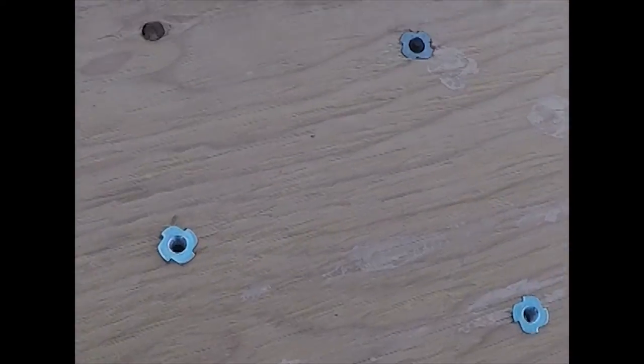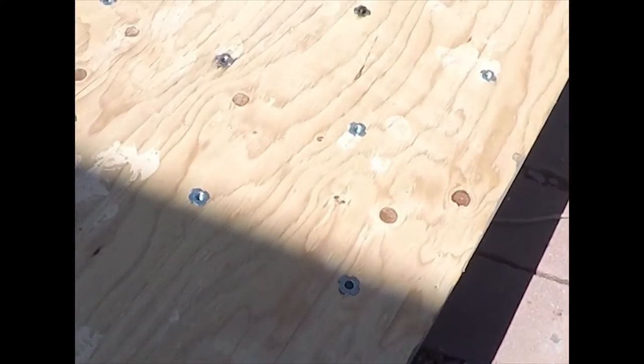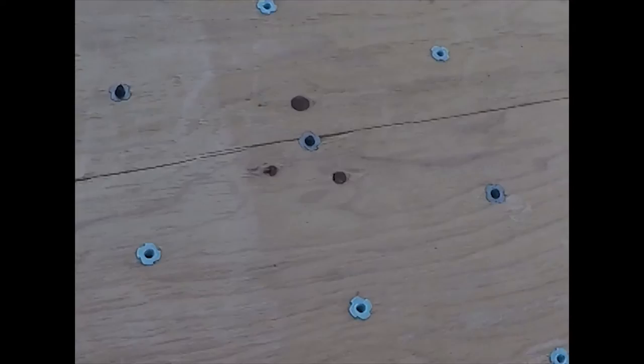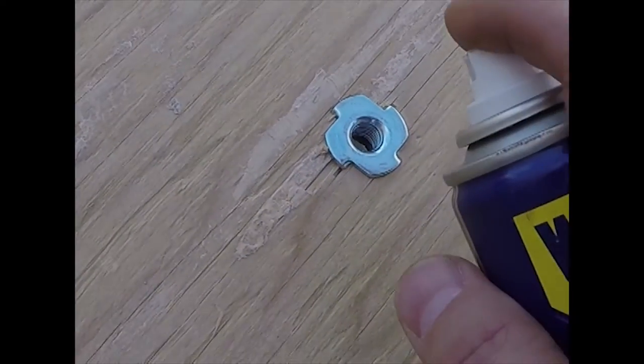I've gone through and put the t-nuts behind all the spots now. One key takeaway: the spot where the rope goes does not get a t-nut, so I can continue to use that hole for the rope — otherwise it might push the t-nut through the back. The bolts come through the front and clamp the t-nuts in place. Now I'm going to spray a little WD-40 through the back to treat the inside and keep it protected. Then I'll flip it around, rearrange the holds, and put the newer bigger holds on.